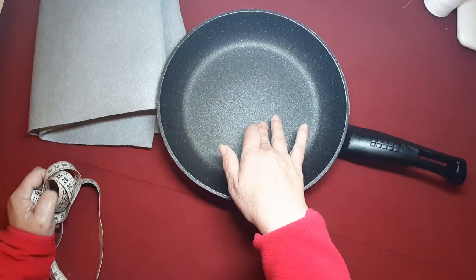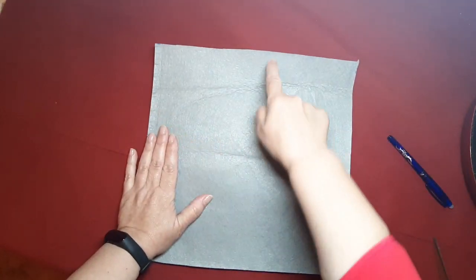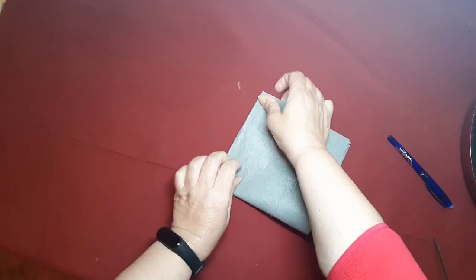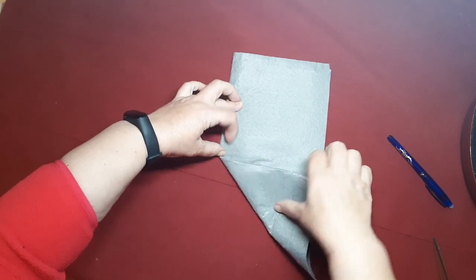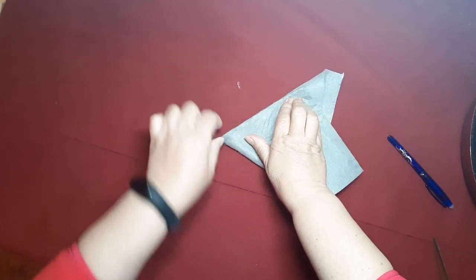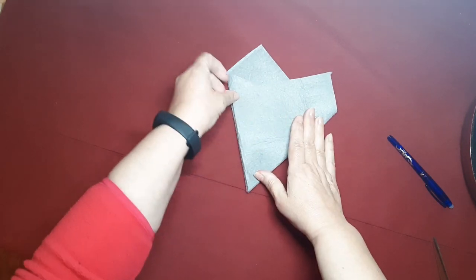Como lo que me interesa no solamente es proteger el fondo, sino también la parte lateral, pues me voy a hacer un protector que me cubra completamente la sartén. La medida que me ha dado es de 31 por 31, y ahora he cortado un cuadrado. Vamos a unir estas esquinas una con la otra, vamos a marcar el centro. Abrimos esta y la traemos un centímetro hacia adelante — o un centímetro y medio — y la ponemos en esta posición. Lo que necesitamos es que nos queden esta línea recta y esta línea recta.